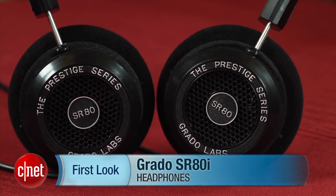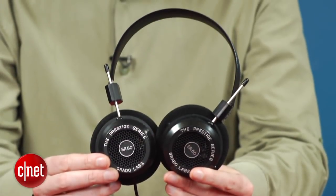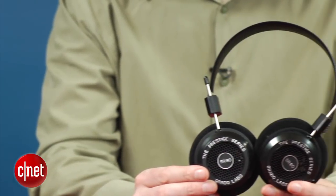Hi, I'm Ty Penelbreed from CNET.com, and this is a review of the Grado SR80i headphones. If you're looking for a pair of headphones for listening at home, it's very easy to pay hundreds of dollars for a good pair. But what if you're on a limited budget? If that's the case, then the Grado SR80is, for about $100, are about the best bang for buck you can get.